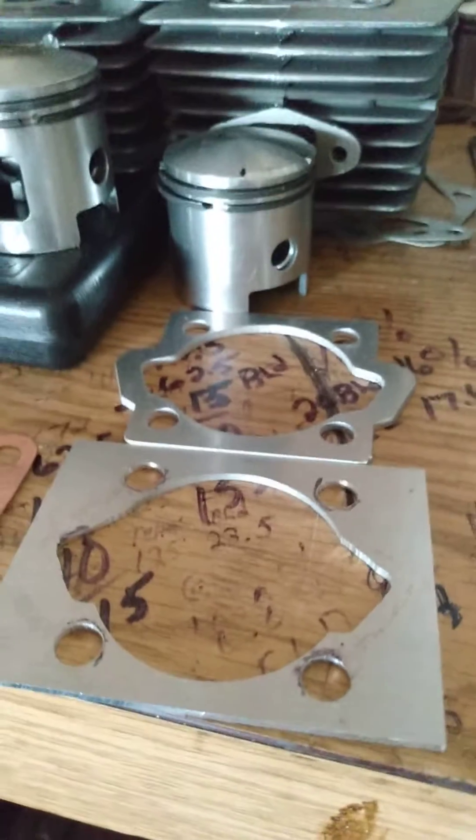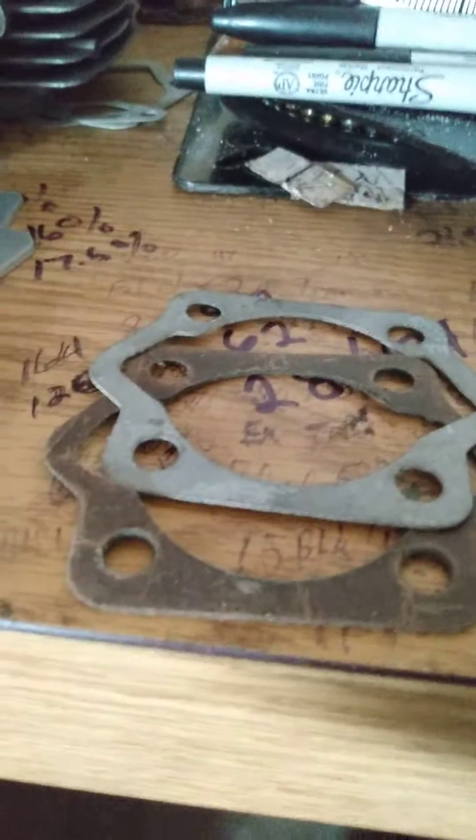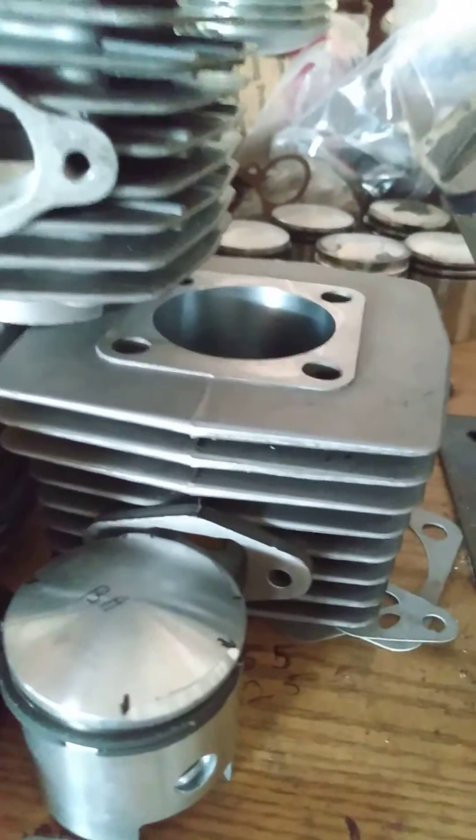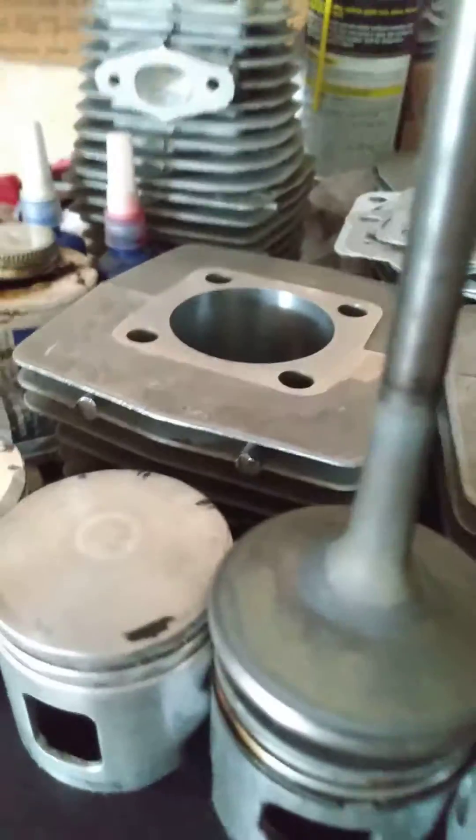You can change your port timing by using different spacer plates or stacking gaskets, but when you do that it increases your exhaust duration and transfer duration, and typically you have to deck your cylinder.